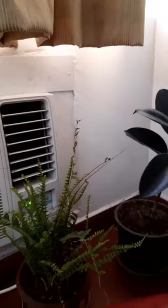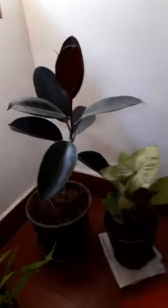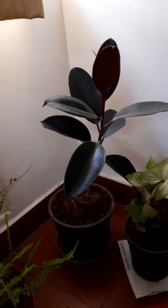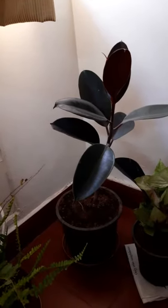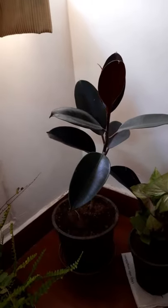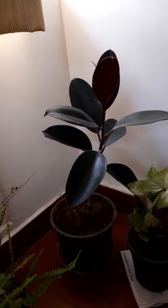You might wonder why the plants are next to the AC — this corner was empty and I didn't have anywhere else. When the air conditioning is on, these plants will go to the living room or balcony, because you don't want them in a very cold environment. It'll be a nightly job to move them out to make sure they don't die in the cold.